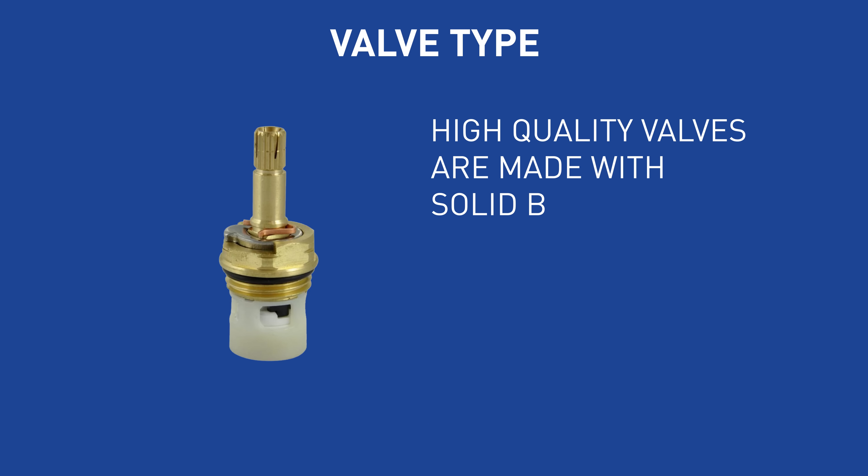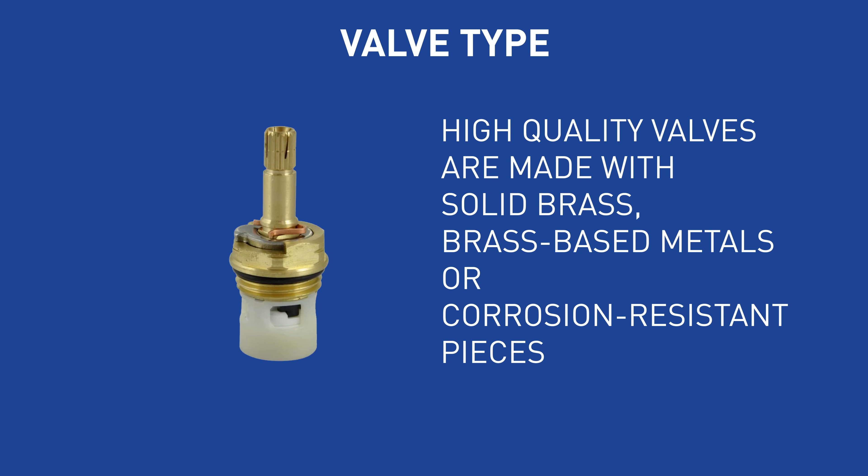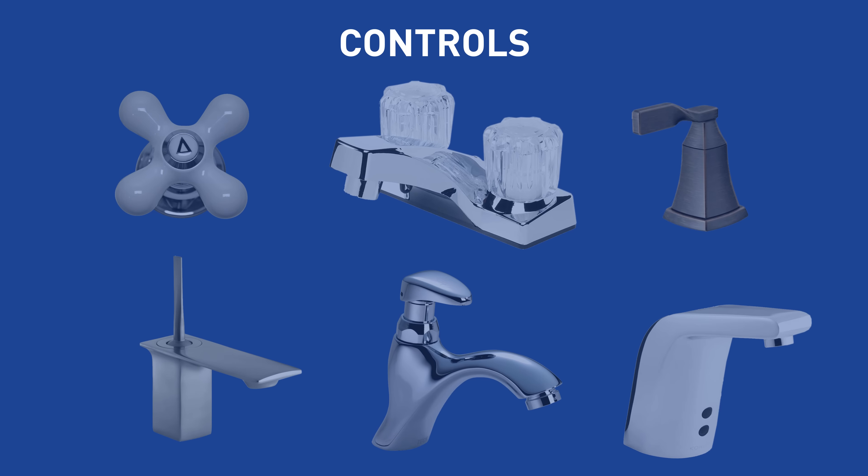There are many types of valves available, all with different strengths. The highest quality valves are ones with solid brass, brass-based metal, or corrosion-resistant pieces. You will interact with your faucet controls daily, so it's important to choose the best controls for you.